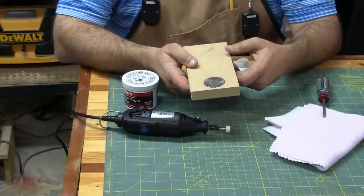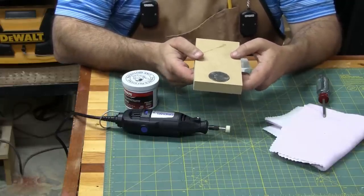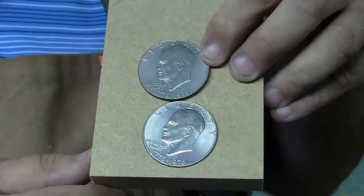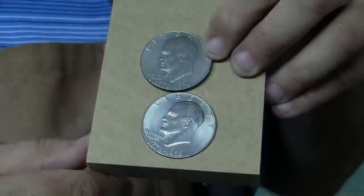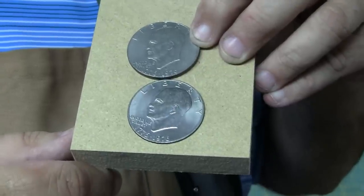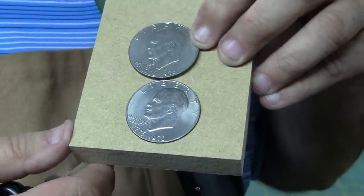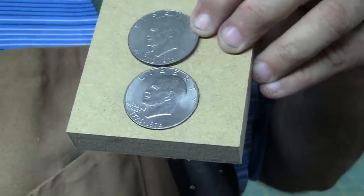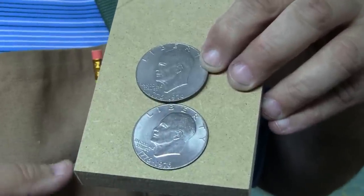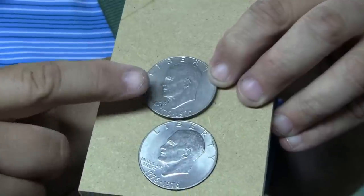I'm going to zoom in real close and show you the coin in its present state. Here are a couple of these Liberty dollars — you can see they're not bad looking but they definitely have a little tarnish on them. In this case they're not going to look like perfectly uncirculated coins when we're done because they do have some wear, but that's not a problem for the kind of project we're making. This is what they look like now, and we'll use this for comparison when we're done.